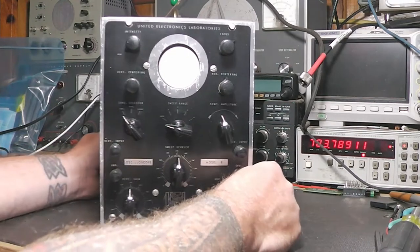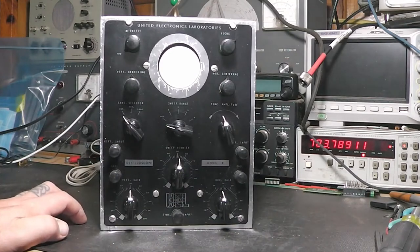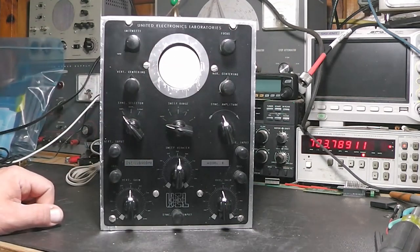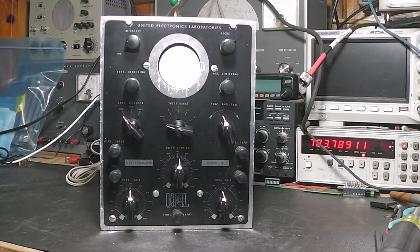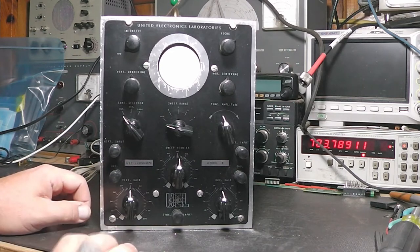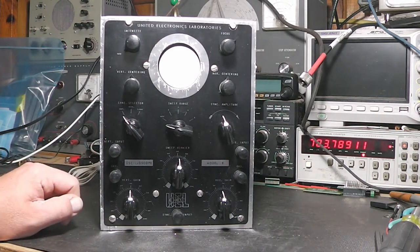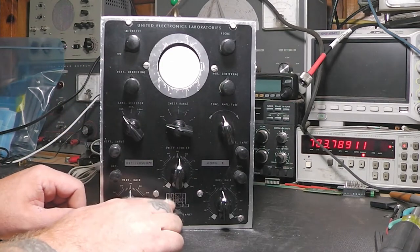I've really wanted one of these for the longest time — not this particular brand, but I always thought these little oscilloscopes were neat. I did have a couple of them years ago that I meant to restore, but went through an ugly divorce and lost some things. Now I'm trying to find some of this stuff again. I got this one off eBay — it says United Electronics Laboratories, or UEL.